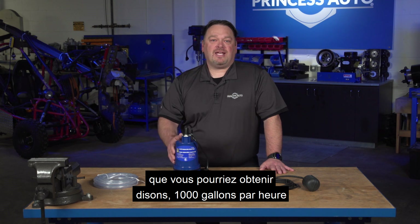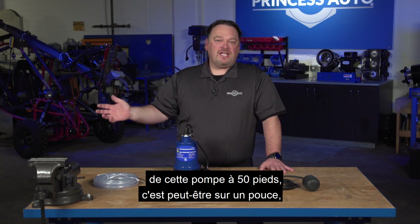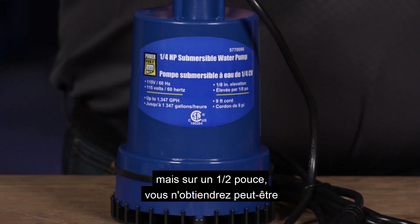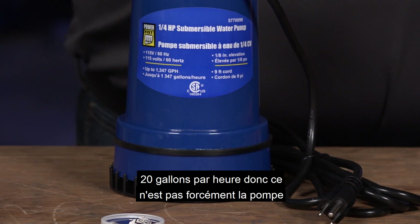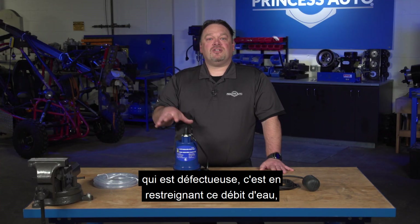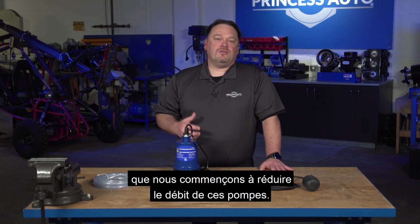You might be thinking that you'll get a thousand gallons an hour out of this pump at 50 feet — maybe that's on a one inch — but on a half inch, you might only be getting 20 gallons an hour. It's not necessarily the pump that's faulty; by restricting that water flow, we reduce the output of these pumps.